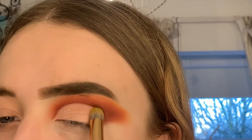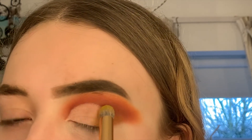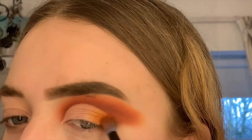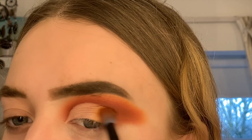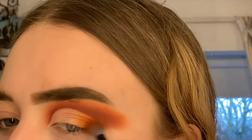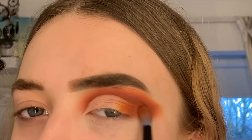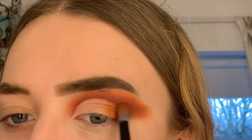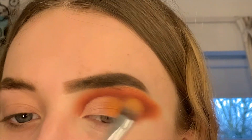Then I'm going in with this yellow shade from the Jaclyn Hill palette, packing that on the end of my lid just to add a bit more color to the look. Then I'm going in with a fluffy brush and a little bit of orange to blend that yellow color.